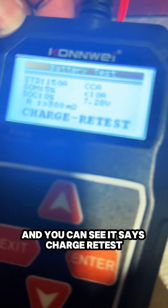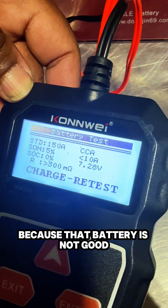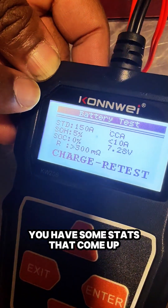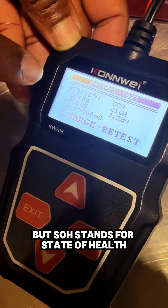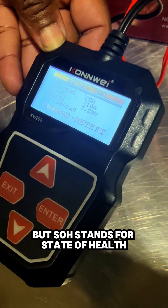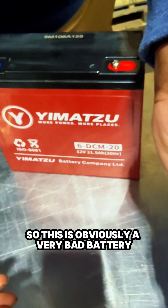And you can see it says 'charge retest' because that battery is not good. Some stats come up — the cold cranking amps is 150A, but SOH stands for state of health. That's 5%, which means the battery's health is very low. You don't want anything under 80%, so this is obviously a very bad battery.